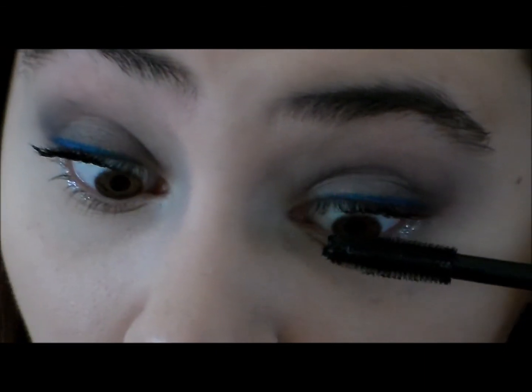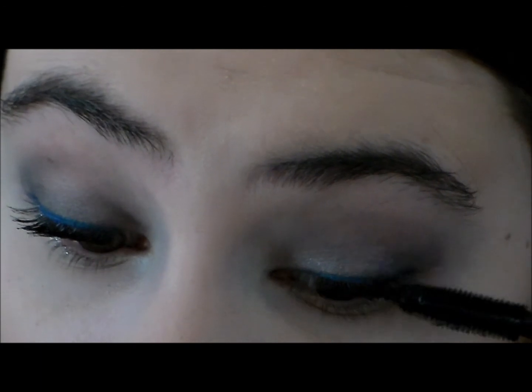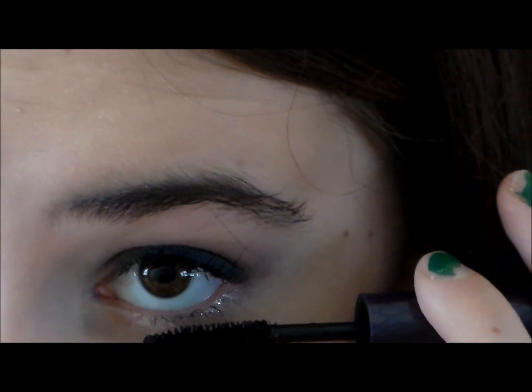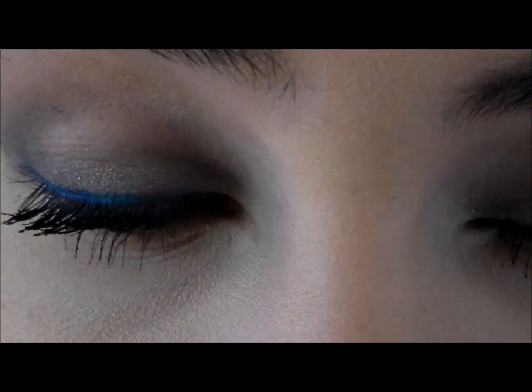False eyelashes would also look very nice for this look, but I'm not very good at putting them on and I'm not the biggest fan, so I'm just going to go for mascara. And don't forget your bottom lashes — I just use the Tarte Mascara for that.